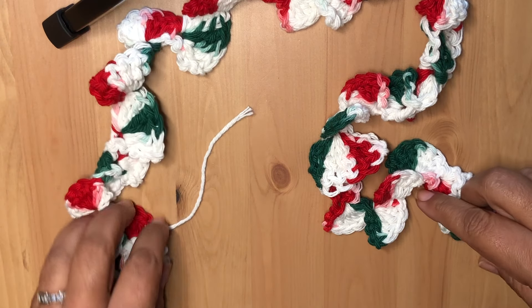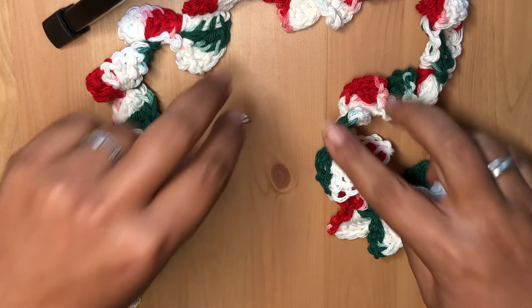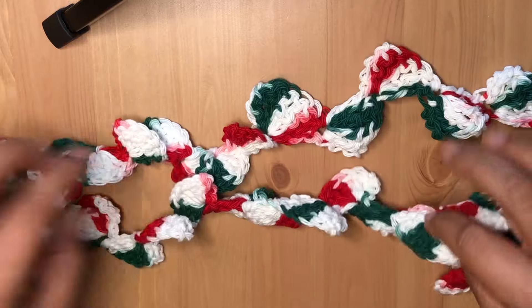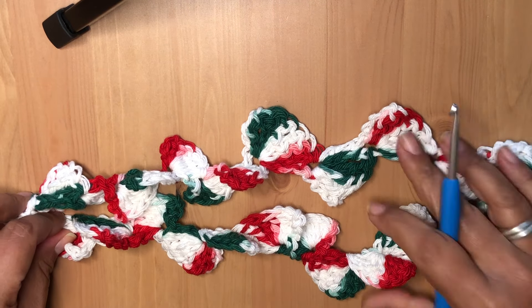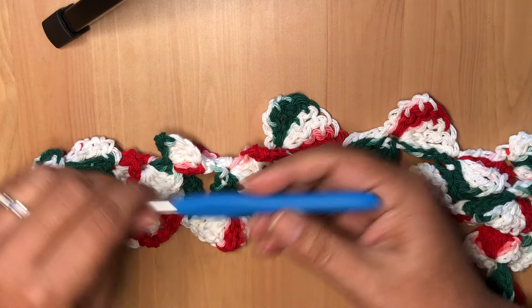Hey everyone, welcome back to Dissolval Designs! Today I'm going to teach you a super simple, easy way to make this beautiful, gorgeous Christmas garland. Please use whatever yarn you have and whatever hook size you have today.